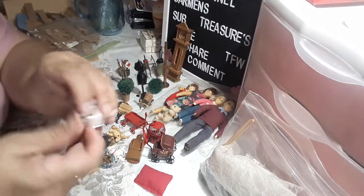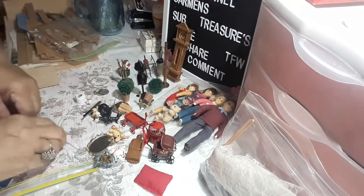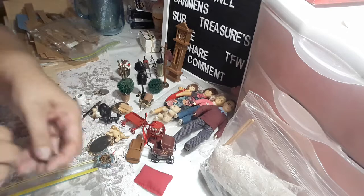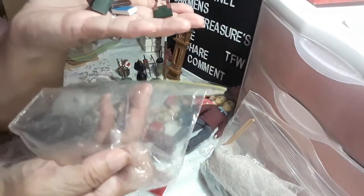Then we have a watering can. Then we have a whole bunch of little tiny itty bitty books. And that's one of the bags.